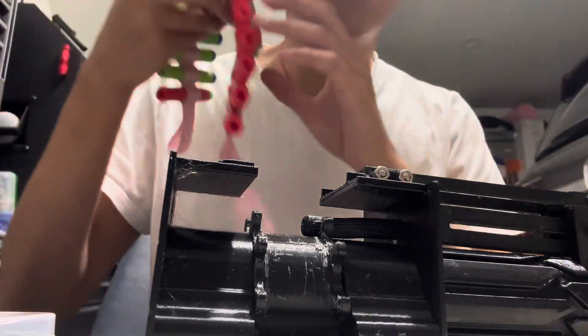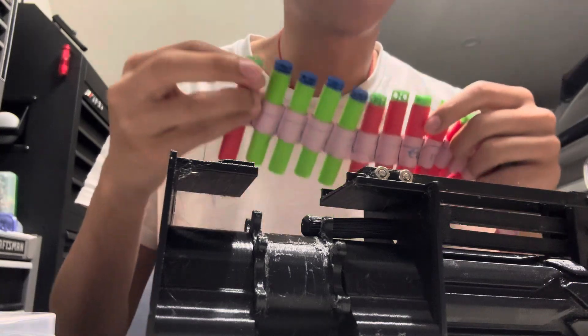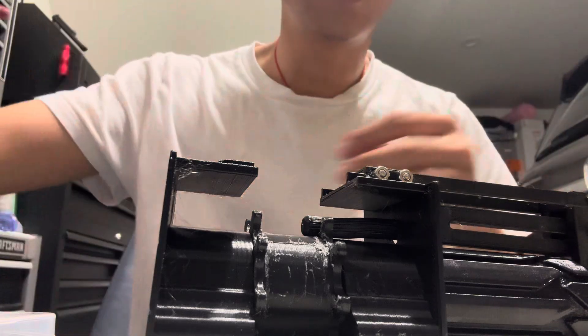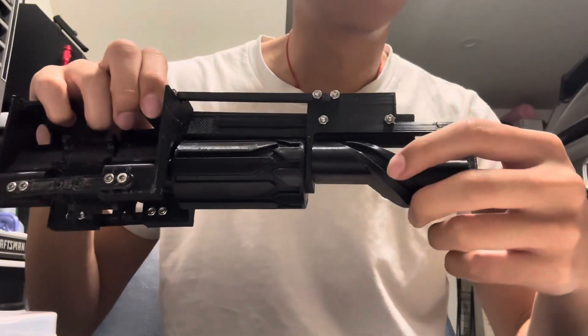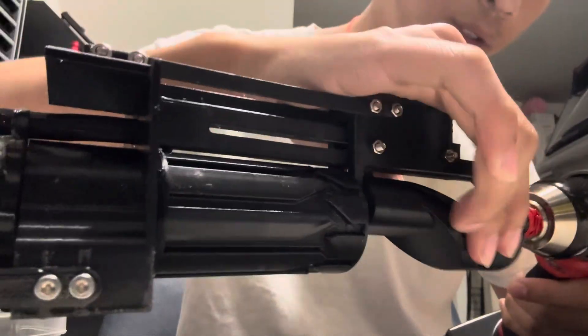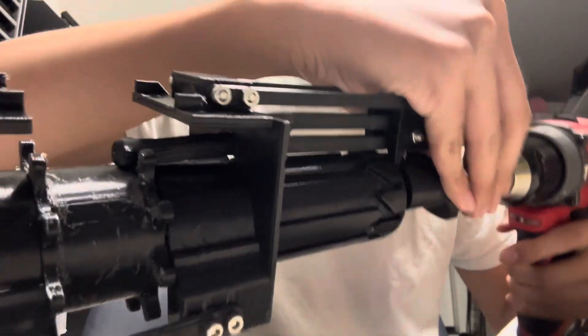Version 1.1 of this belted proof of concept using cloth belts. Mark one, version one had a different can — this one has a wider one. I'm also testing this with a drill instead of hand spinning it.